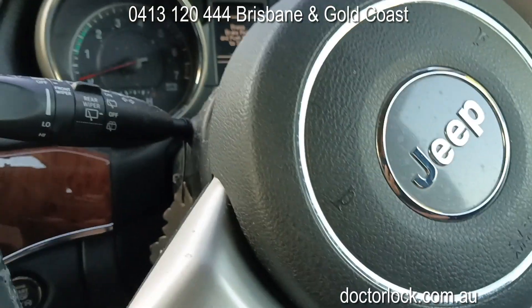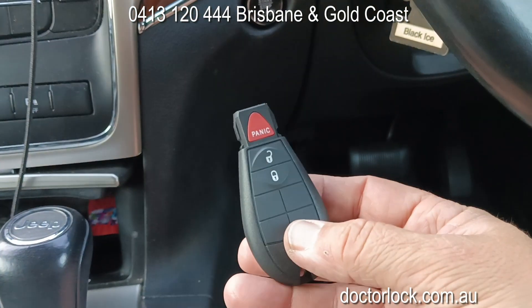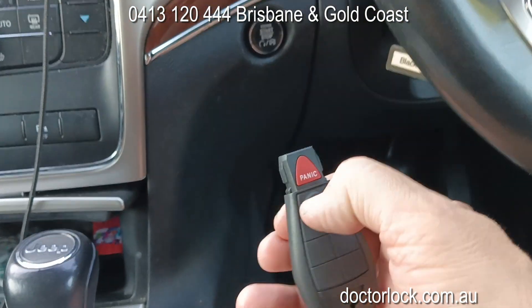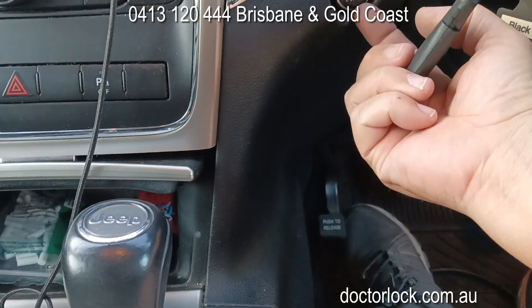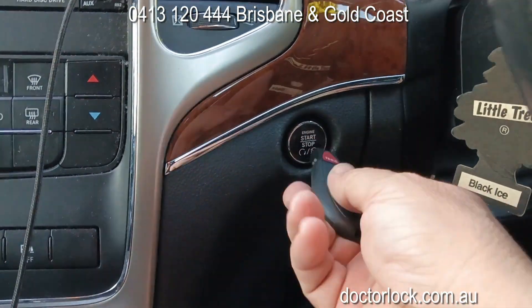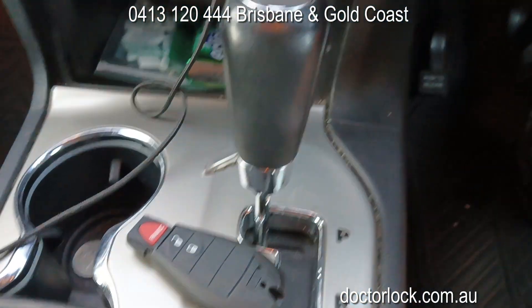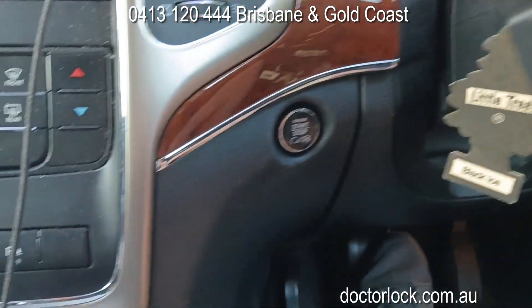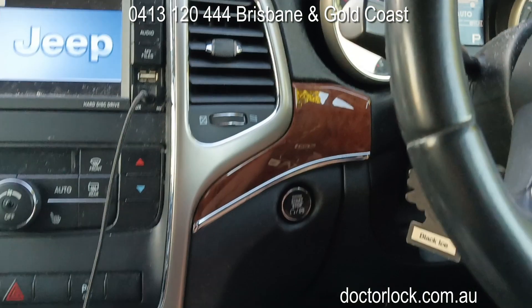We're doing a Jeep Cherokee — this is the remote for it, so lock and unlock. This is a semi-smart key, where if you need to, you can pull this button out, put the key in there, and turn it to start it. But this is how it should work: you just leave the key there, put your foot on the brake, and press the button like that.